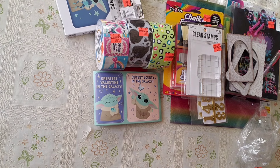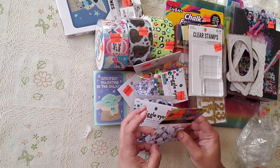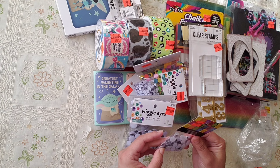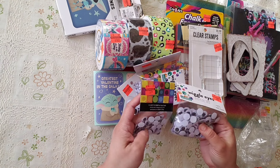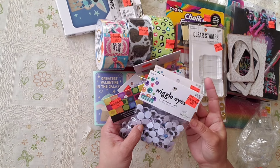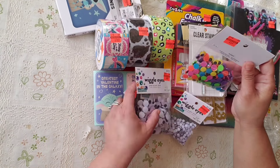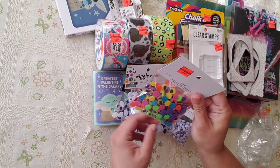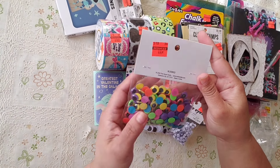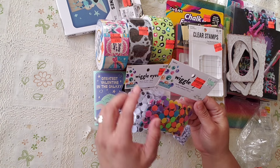I went a little crazy with the eyes because they were so cheap — 37 cents! Sometimes you need a specific size, like to make gingerbread. They had them on clearance for 49 cents, 37 cents, and 44 cents. You can make a donut and put eyes on it, or a tree with eyes — anything you can come up with. This one pack at 44 cents has 160 pieces.